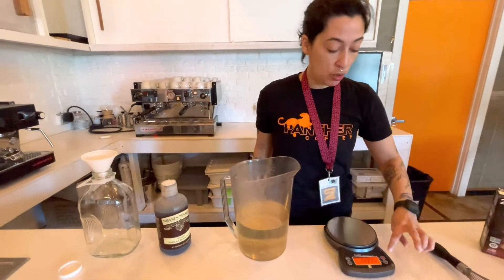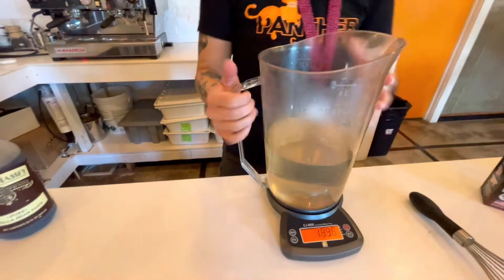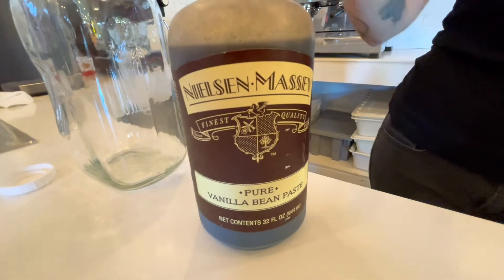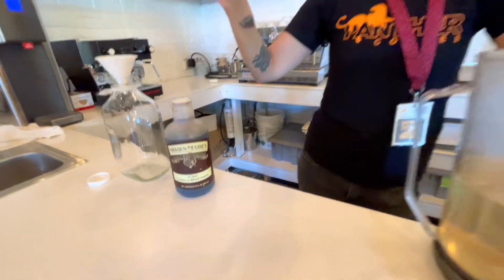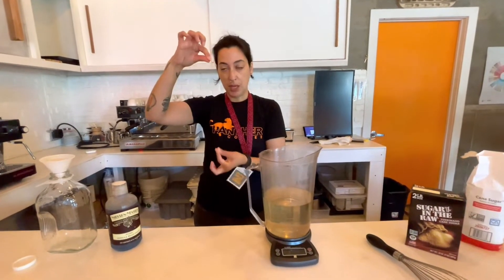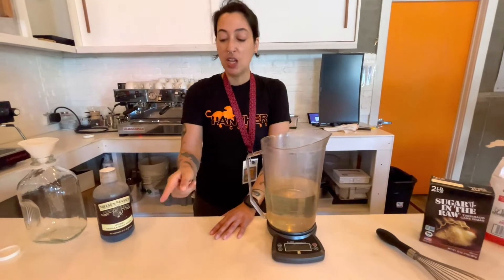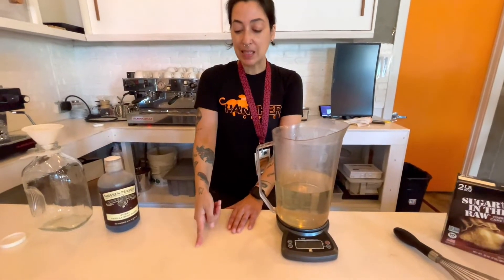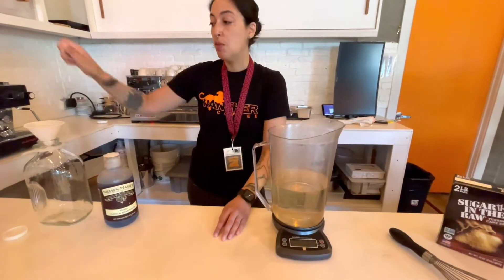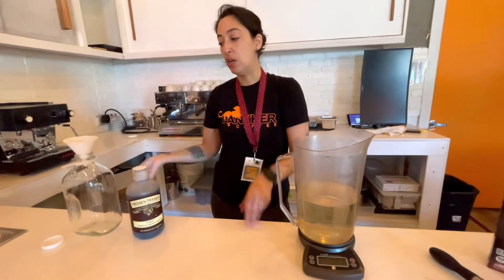If you want to make vanilla, you can take your simple syrup base that we've just made and either use whole vanilla beans or you can use a vanilla bean paste. For the whole vanilla bean, you want to take a knife and slice the length of the bean, then scrape out the seeds. Put those in your jar as well as the pod, and then pour your simple syrup mixture over it.